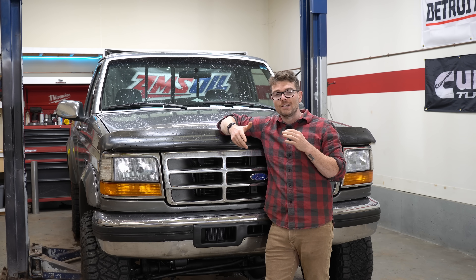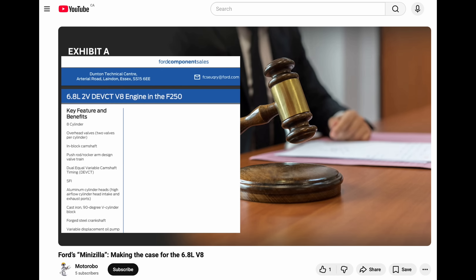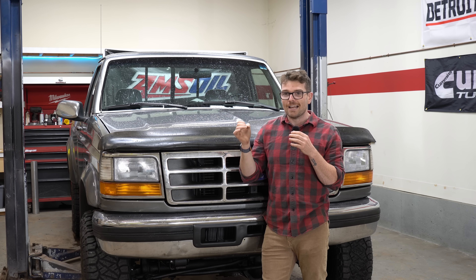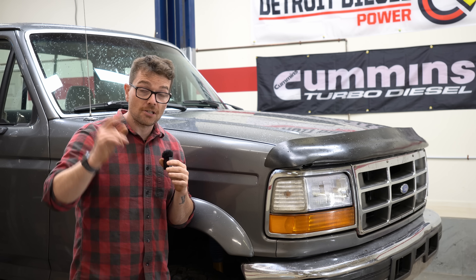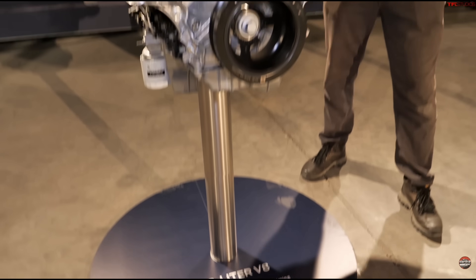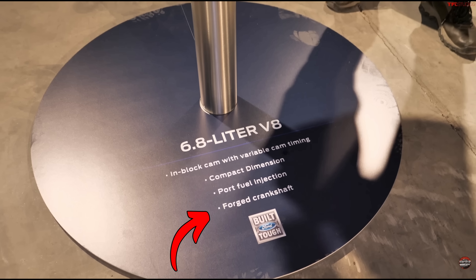Interestingly, as I was editing this video, a viewer reached out — he has his own YouTube channel and made his own video about the 6.8 liter Mini Godzilla. It's a great video with a ton of research and I'll link it below, but he mentions that he believes the 6.8 liter actually has a forged crankshaft and that there's really only one piece of media info that shows the 6.8 with a cast crankshaft. He points out some decent evidence: first, at the 2023 Super Duty media reveal where TFL were covering the launch of the 6.8, you can clearly see on the engine stand it says 'forged crankshaft.'